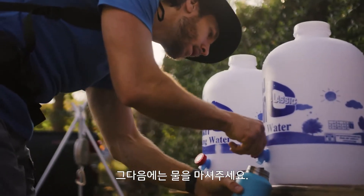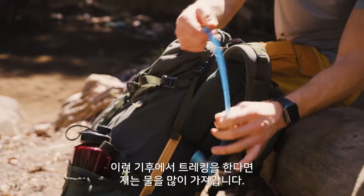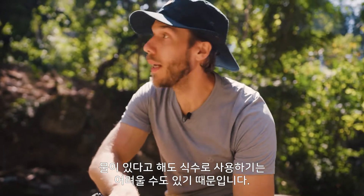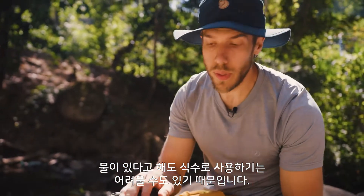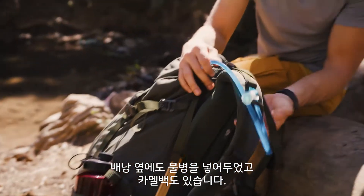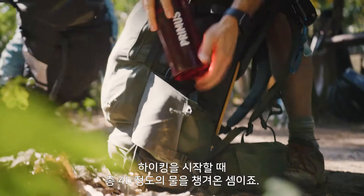The next thing I would do is hydrate or rehydrate. When it comes to water in this sort of climate, I bring a lot of water with me because there is not always water to be found, and the water you do find may not be drinkable. I have this one on the side and a camelback, so I have roughly four liters of water when I begin my hike.